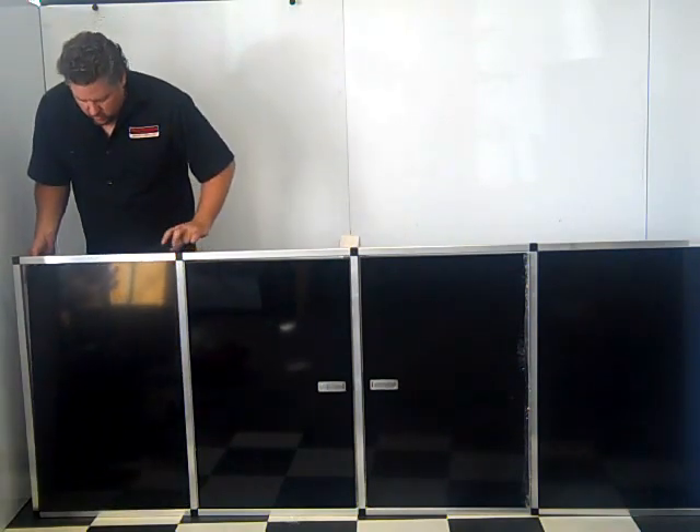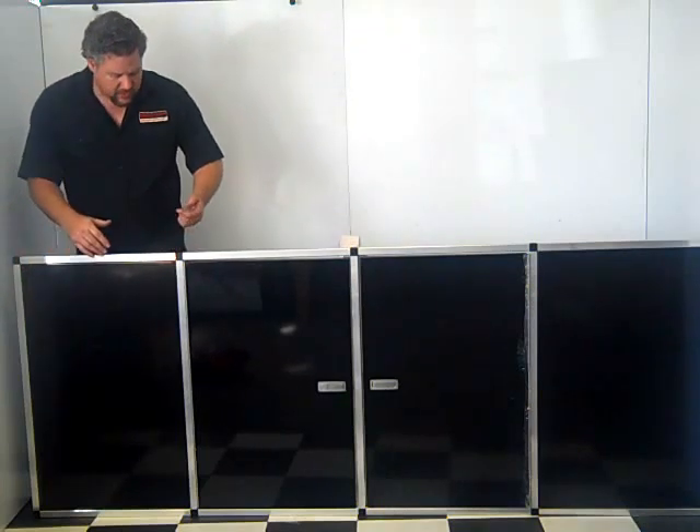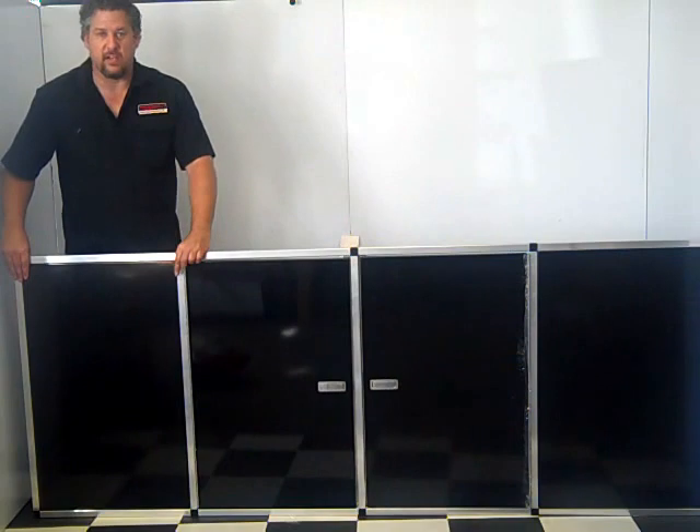It comes with these fill panels that go on the side. They simply just slide into place. Again, you just take your drill and you put a couple of screws in there to hold that into place.